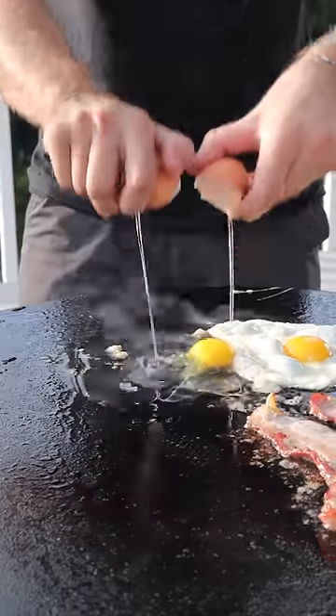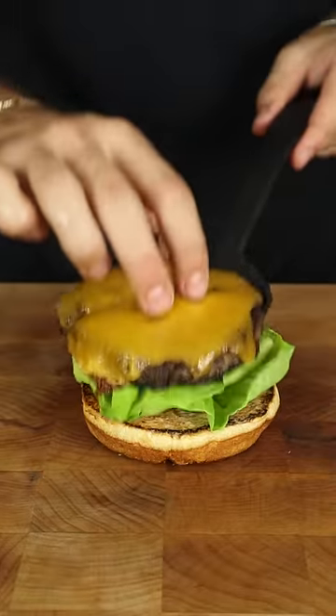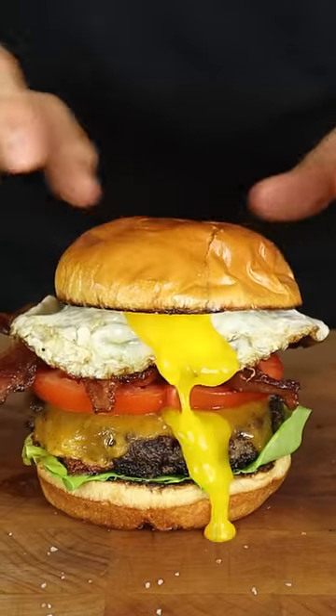Sunny side up eggs, crispy bacon, and a simple special sauce. Don't forget to season your tomato, caramelized onions, and check out that drip.